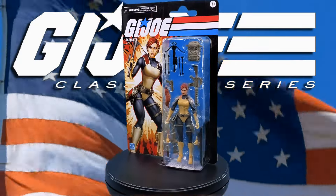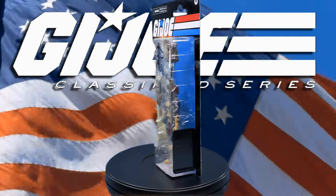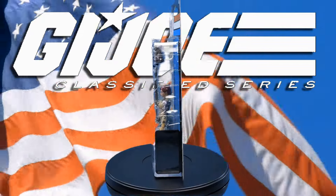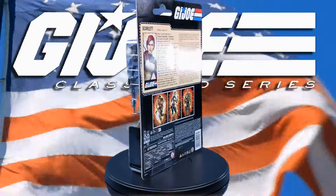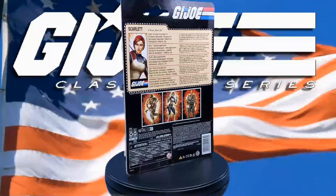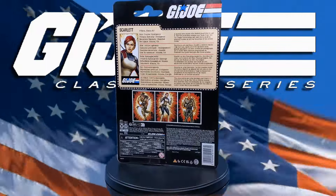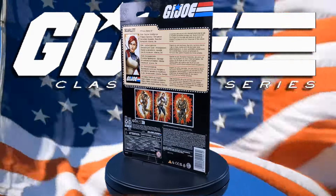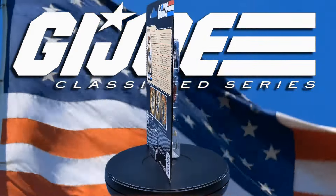Greetings, fellow action figure connoisseurs, and welcome to another episode of Digital Caveman Presents G.I. Joe Tuesday. I, as always, am your host the Digital Caveman, and today I will be presenting you with the G.I. Joe Classified Series Retro Carded Scarlet. Let's get into it.